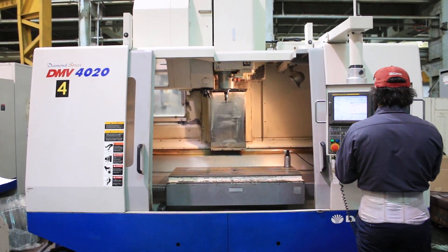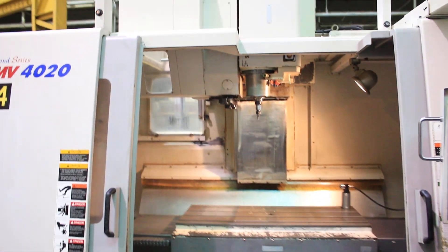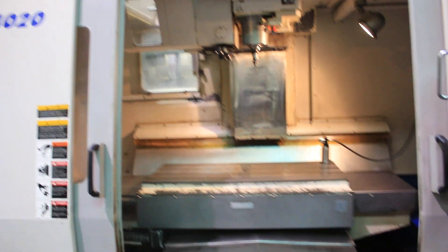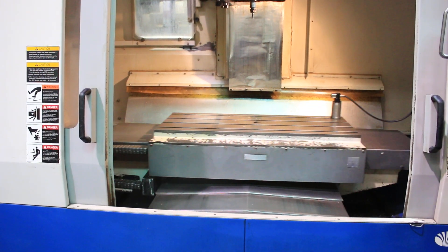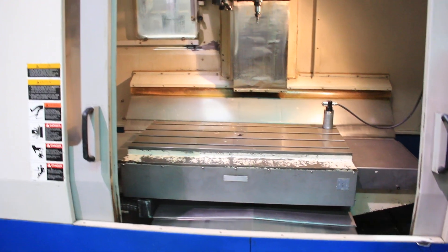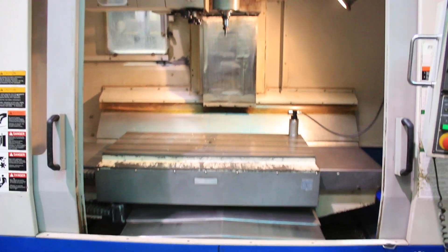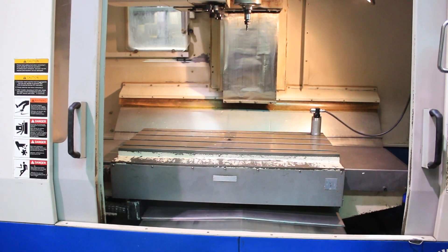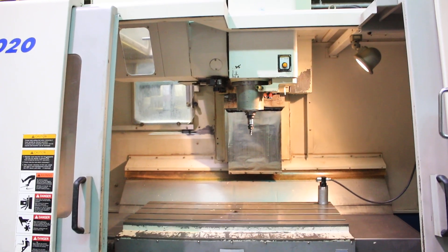We're going to jog the axes. First the X — there you go, that's the X. Then the Y. And the Z. All the axes are quiet.